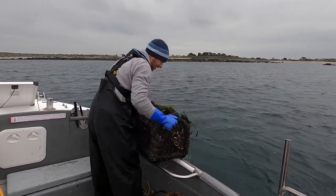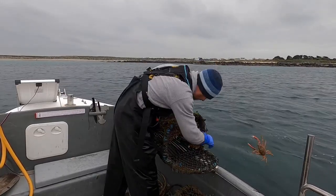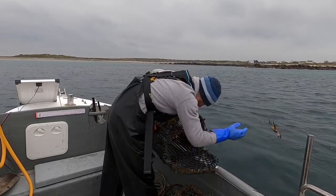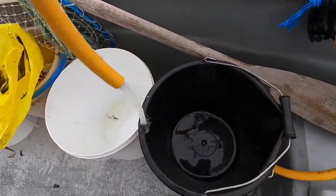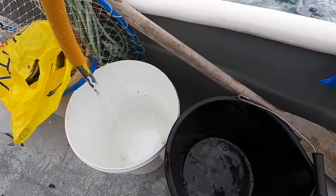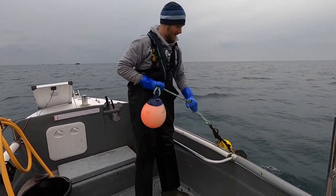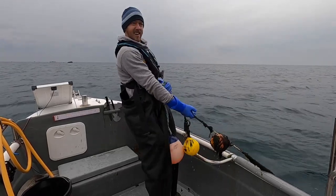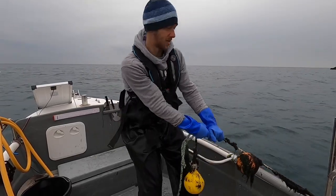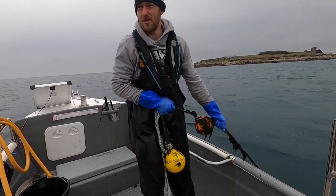Just small stuff in that one — spider crabs and lady crabs, some very big lady crabs. The bucket's ready for our big old catch. See if this made any difference to what I did to these pots — they used to have six-inch entrances, I've changed them to 10-inch now and they're really clean. Hopefully we can get a few spider crabs and stuff.